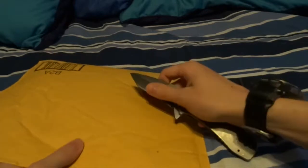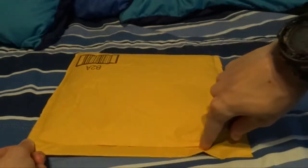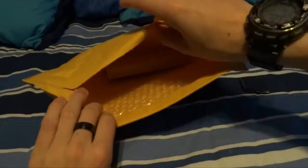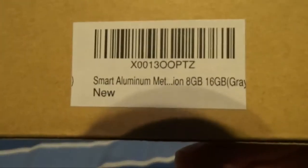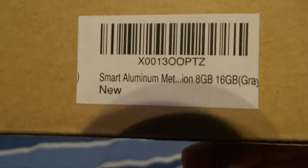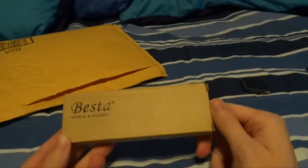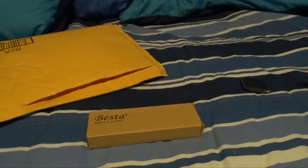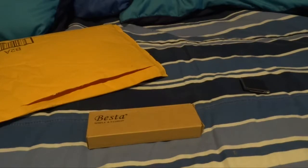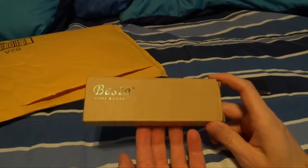Today's knife is the Kershaw Cryo. It's over in this corner — I hope I don't cut anything, hopefully not the bed either. It comes in a box. The label says 'Smart Aluminum Metal something something 8GB or 16GB new.' They actually printed a brand name on it. This seller on Amazon had sold these wrist straps that I saw all over Amazon, however they got one bad review saying they smelled and stopped selling. This looked like an updated version of them, but they haven't gotten a single review.